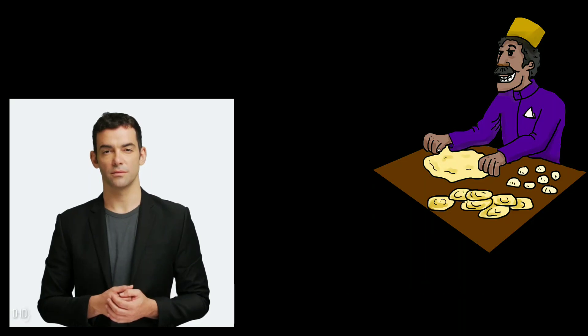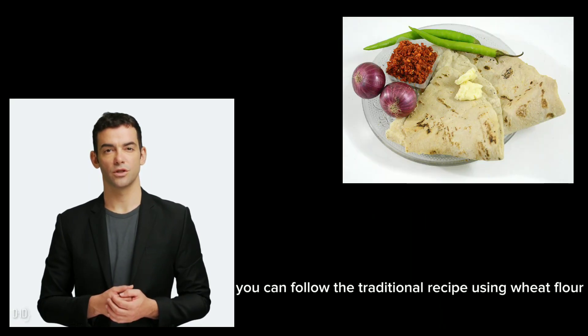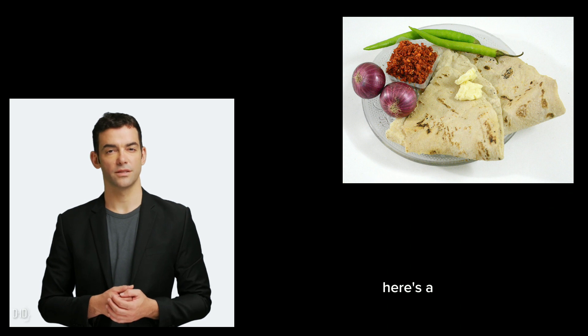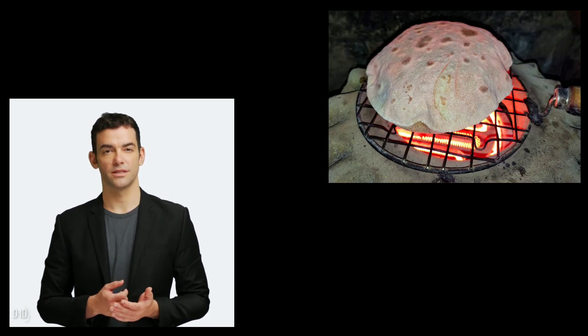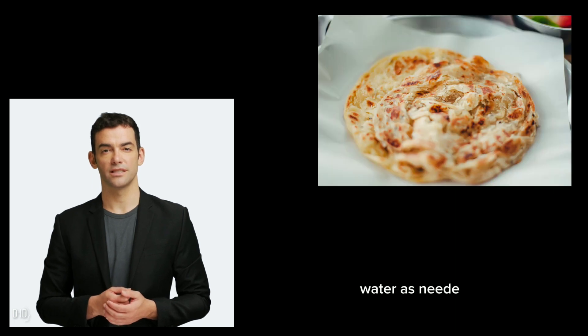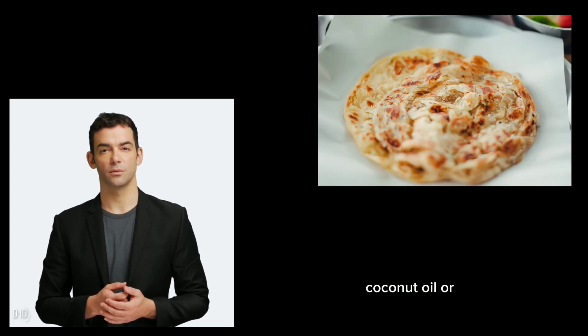To make a delicious roti in Sri Lanka, you can follow the traditional recipe using wheat flour. Here's a step-by-step guide. Ingredients: 2 cups of wheat flour, 1 teaspoon salt, water as needed, and coconut oil or vegetable oil for cooking.